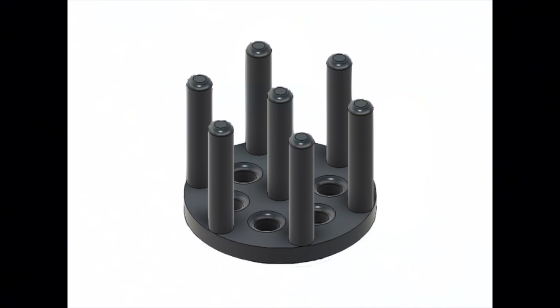Throughout the project, we modeled three different iterations of electrodes. Each electrode has short spikes that reach through Alma's fluffy fur without causing her discomfort. Wires are connected to the electrodes through holes in the back and those connections are solidified with conductive paint.